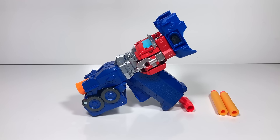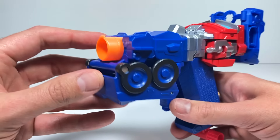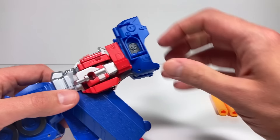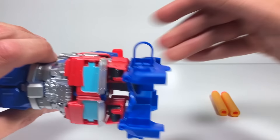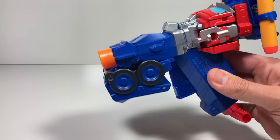The Optimus Prime Nerf gun is out of its packaging, and I have to say this is the oddest looking Nerf gun I have ever seen. Obviously, this is where you're going to put the darts, and it has a little sight you can look down — I'm not sure how well that's going to help you out. If we pull these two tabs down on the sides, it's got some storage for the darts. Let's go ahead and see how powerful this thing is and fire at some random Transformers I found in the basement.